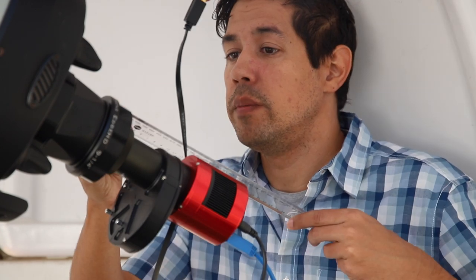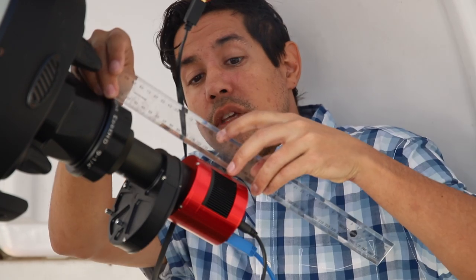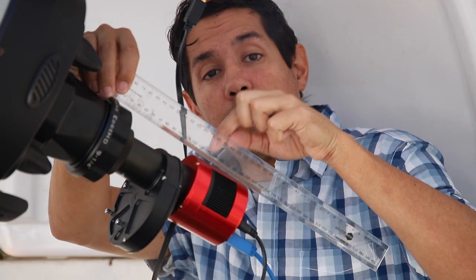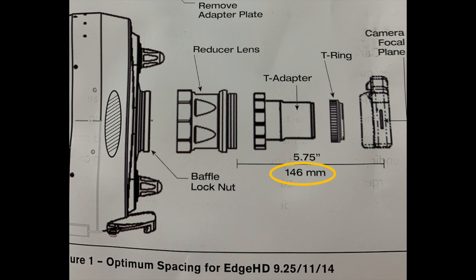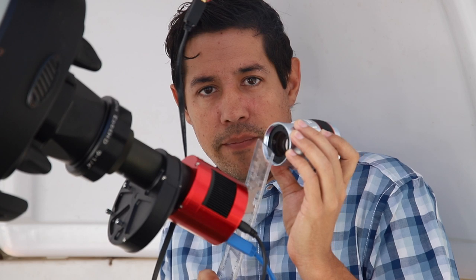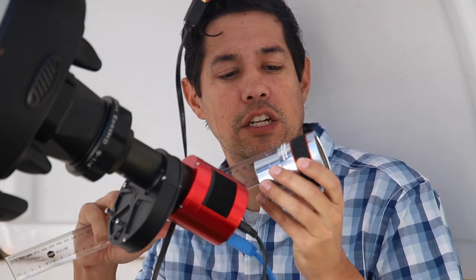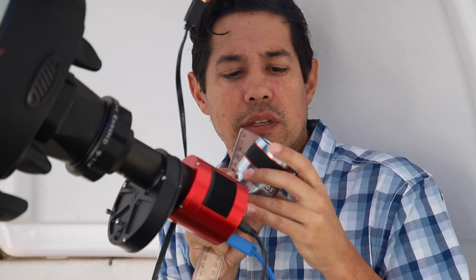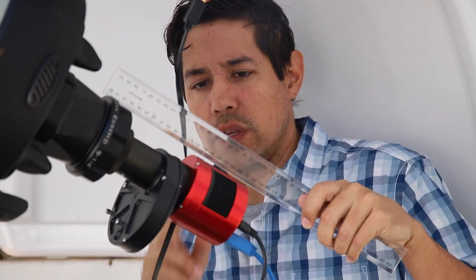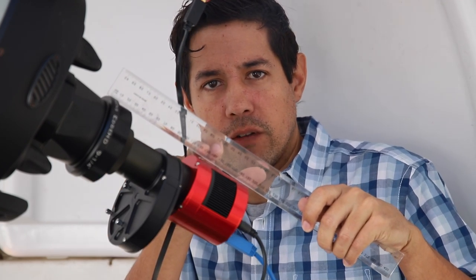You look up the back focal distance of the reducer itself — or whatever you've got in there, maybe a Barlow — and you're measuring from there to the camera chip. The ideal back focal distance here is about 146 millimeters according to the instruction manual. This is going to be different for things like eyepieces and Barlows: the Barlow optic has a back focal distance, but that back focal distance is actually up inside the tube because that's where your eyepiece sits. You can get technical with calipers and rulers to make sure your gear is at the right focal distance.